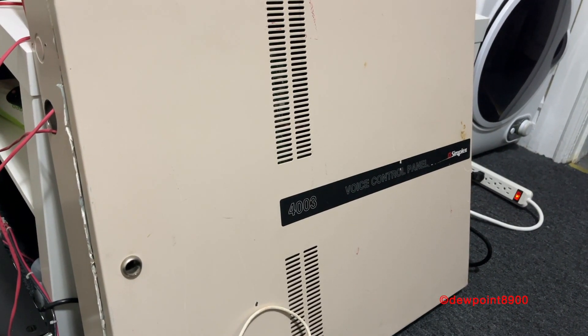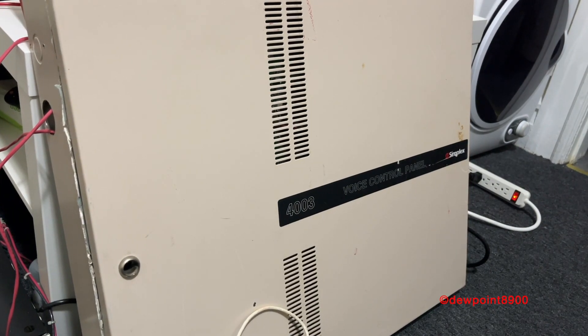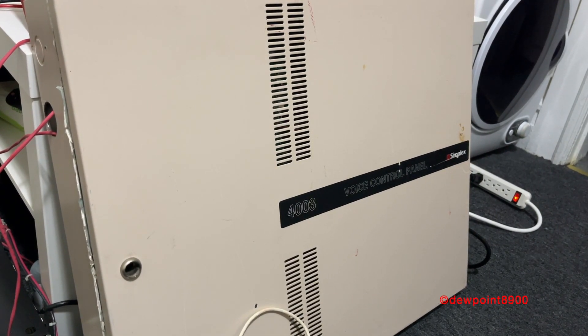Inside the cabinet, there are two toggle switches — manual evac and all clear — as well as a microphone for paging.